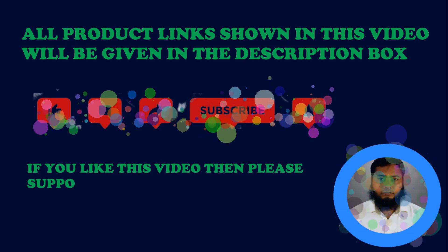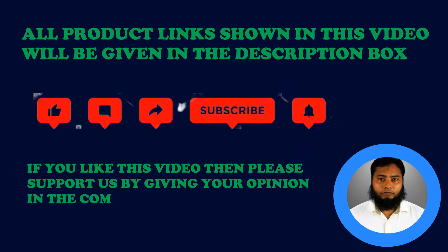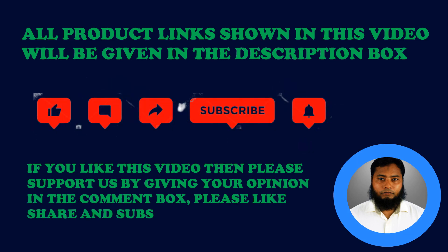All product links shown in this video will be given in the description box. If you like this video then please support us by giving your opinion in the comment box. Please like, share and subscribe to our channel.